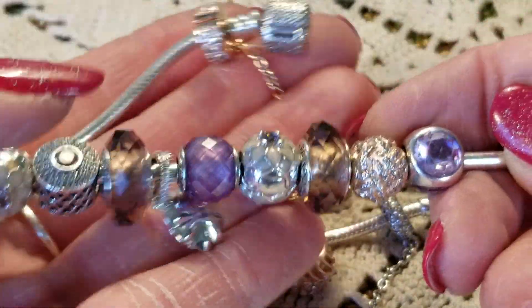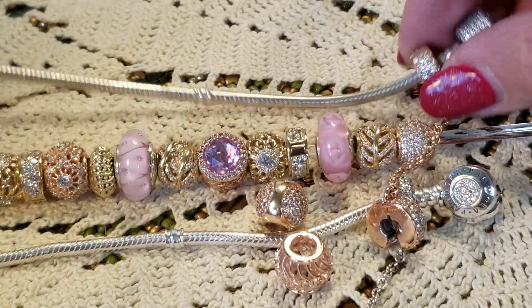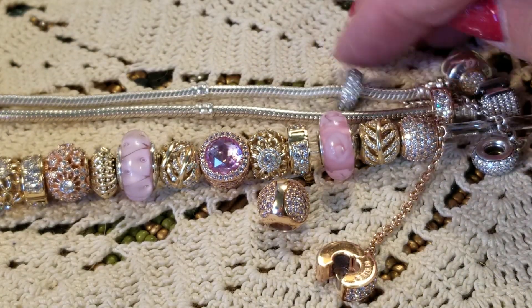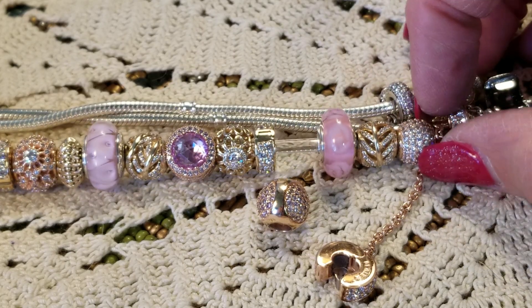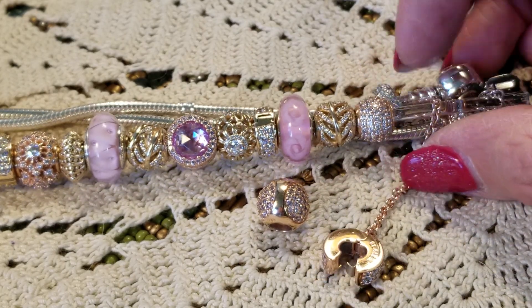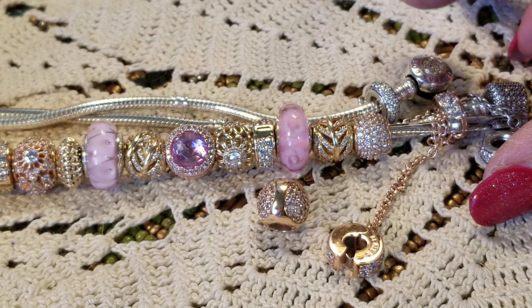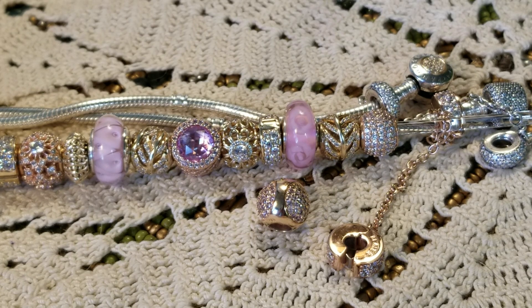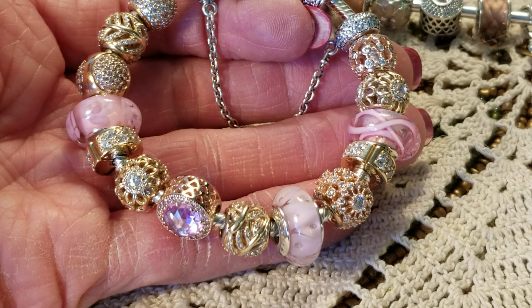This might go well with this one — let me think for a second. I think I'm going to do this one because this pave charm will be right next to it — I think that would be okay. The video is only seven minutes — it saves a lot of time here.